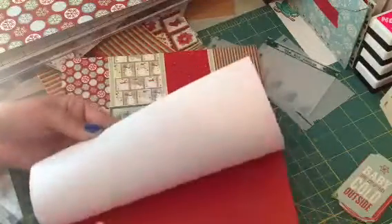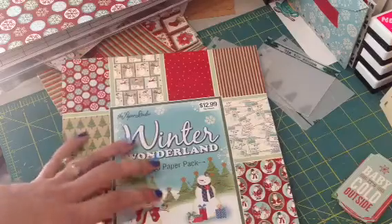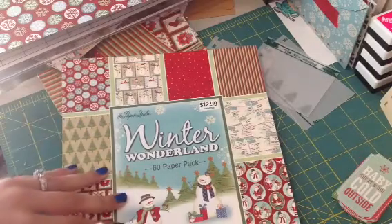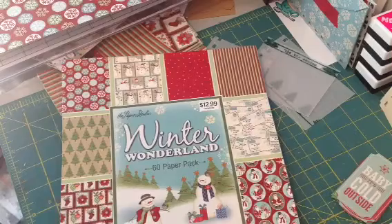You can do these junk journals not only with Christmas paper — if you search on YouTube for junk journals, you'll get a lot of things that pull up. But I thought Christmas junk journals would be really fun, because you can put your receipts in there, you can put your lists in there, if you're budgeting you can put your budget in there, and all that kind of stuff.